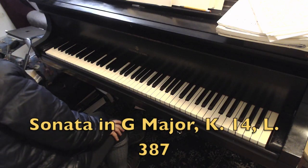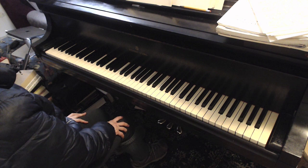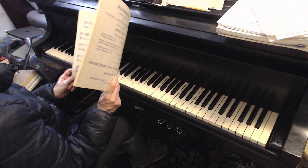This is a Scarlatti I'm reviving from my high school years when I was studying at the New York City High School of Performing Arts, and my teacher at the time was Lillian Fornlich. She gave me the first volume of Scarlatti — its first edition — and I have it today. I think I learned five of them from this, and the third one is the one I'm reviving now.